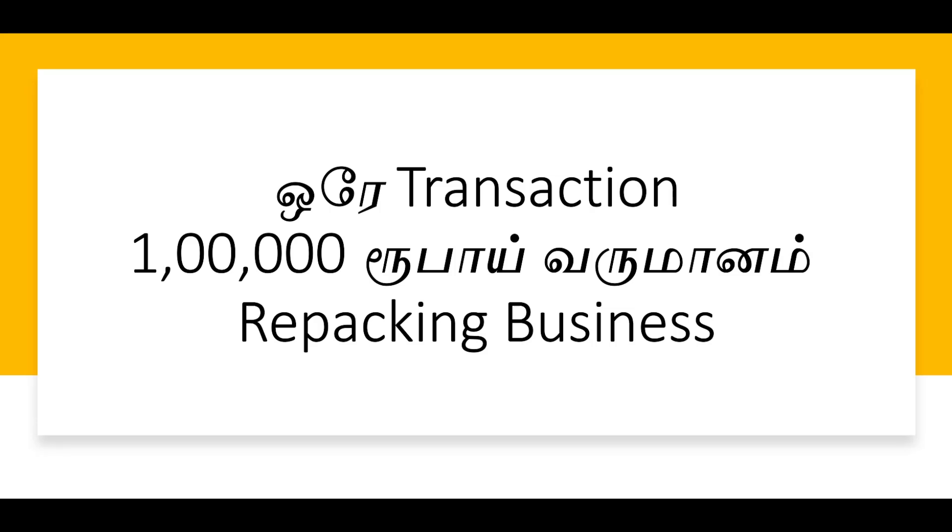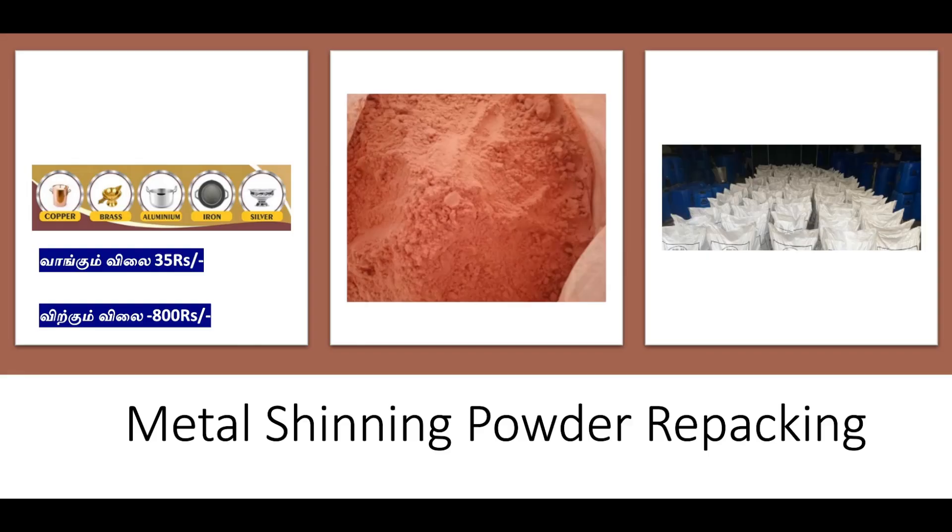Subscribe now and click the subscribe button so that we will get regular updates on the next video. Let's go to the concept of Metal Shining Powder.